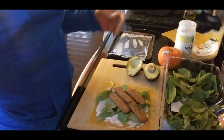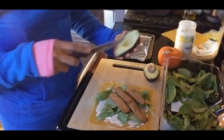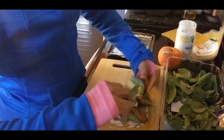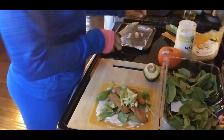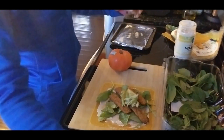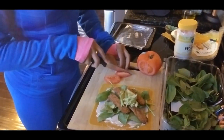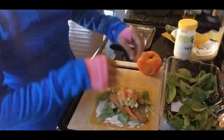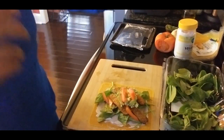Then we're going to cut half an avocado and put that on in there. I only use a half, about two ounces — we're going to layer that right there. And then we're going to cut a little tomato and put that on there. Very simple.